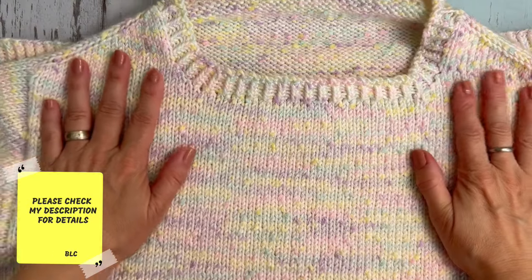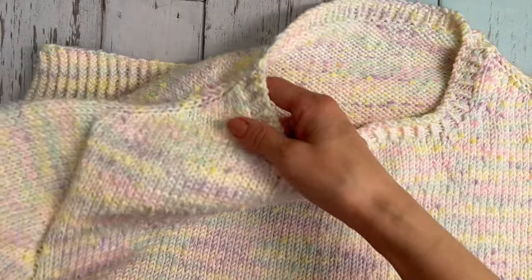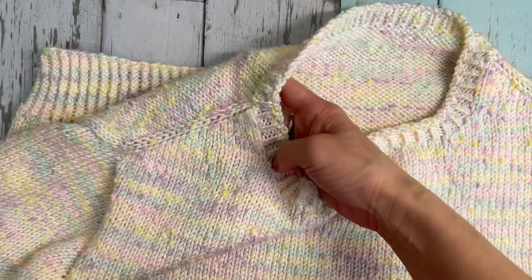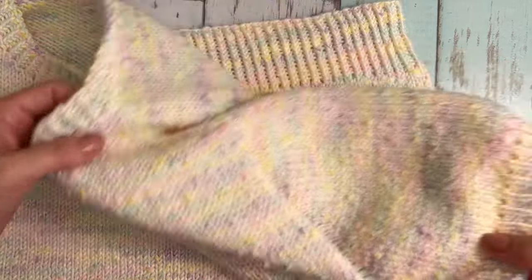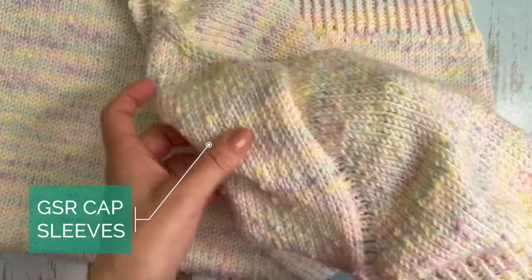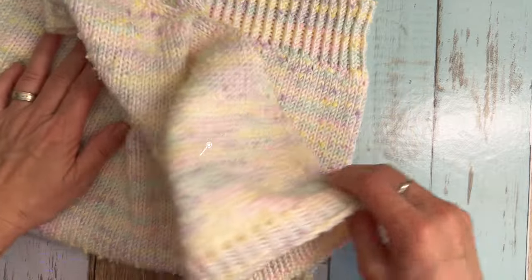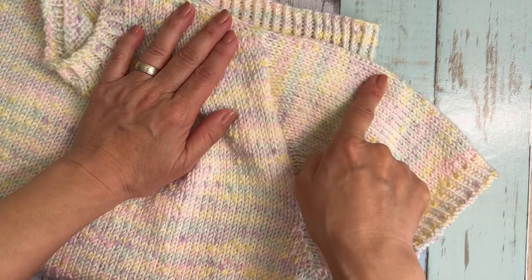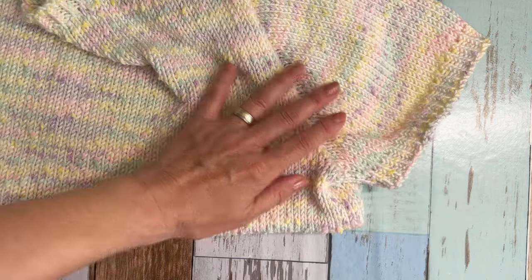First of all, please check my description box for all the details. I put links you might want to check out. Today I want to show you how to knit this beautiful saddle shoulder summer sweater. It's not a raglan sweater, and the sleeves are German short row cap sleeves. As you can see, it looks like a raglan sweater because the top of the sleeves are longer and short at the bottom. And this is a completely seamless project.